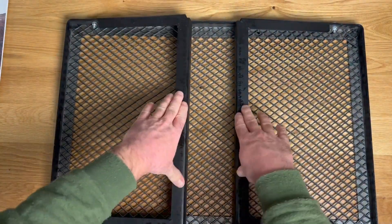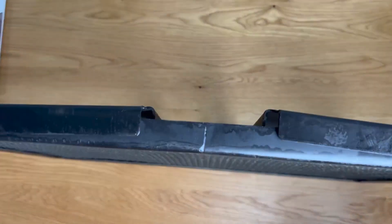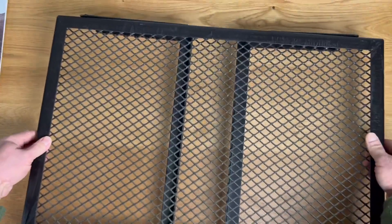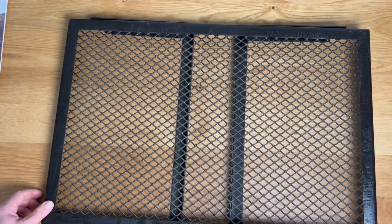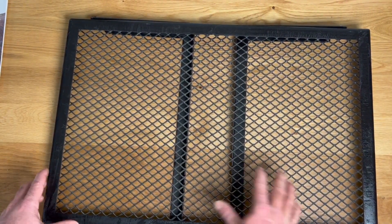I love that it folds down nice and tight. I'm excited to give this a shot. So that's my unboxing of the Camp Chef Overfire Grill. I'll come back with another review once I've actually used this a few times and see what we think.